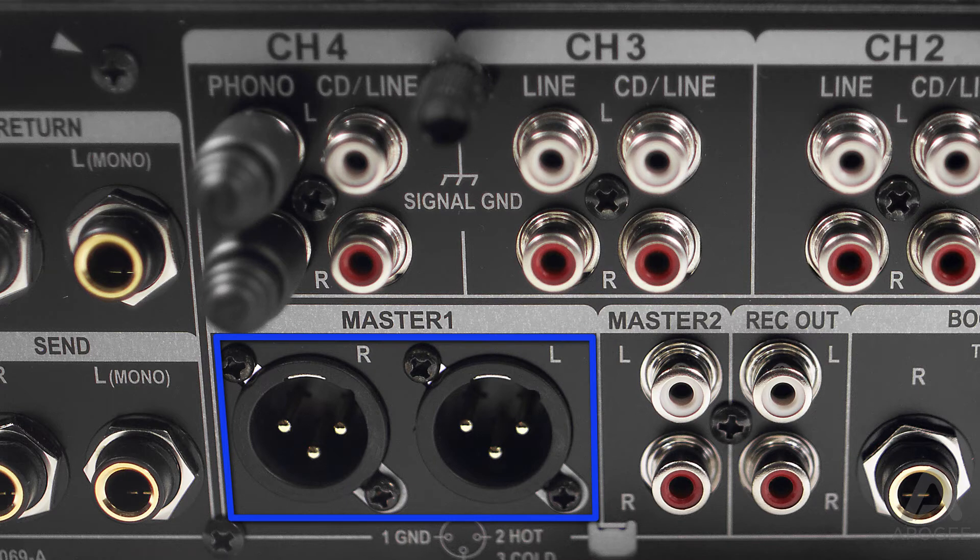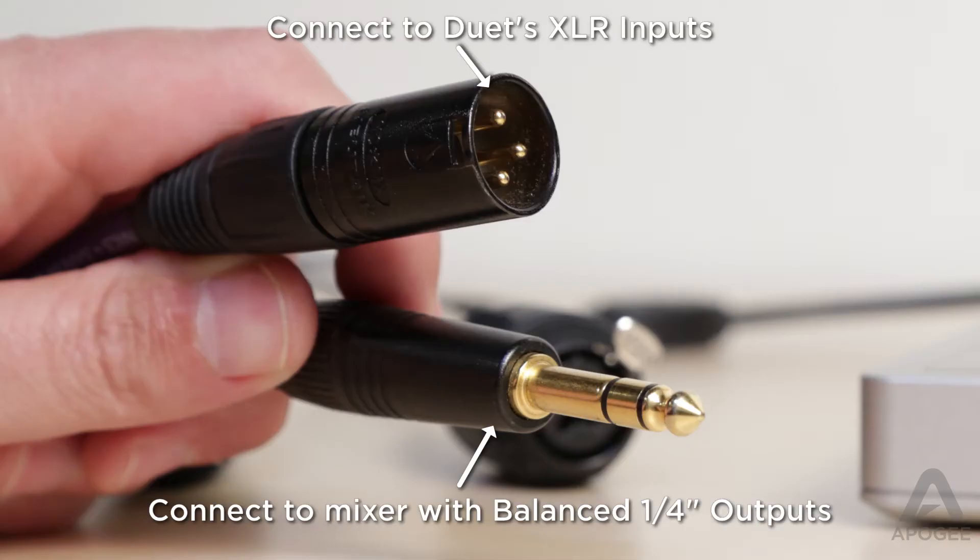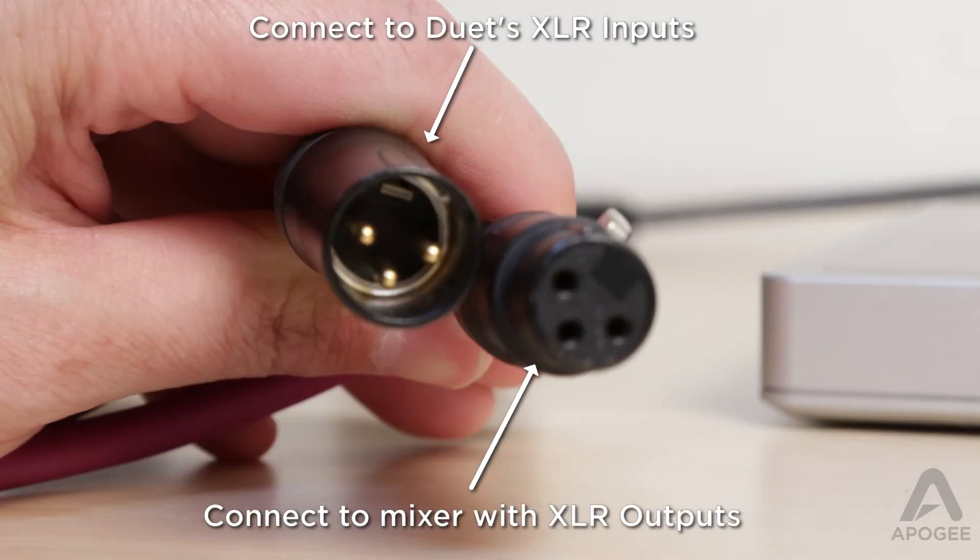If you use the balanced outputs, you will either need a quarter inch TRS to male XLR cable, or a female XLR to male XLR cable, depending on the outputs you use.